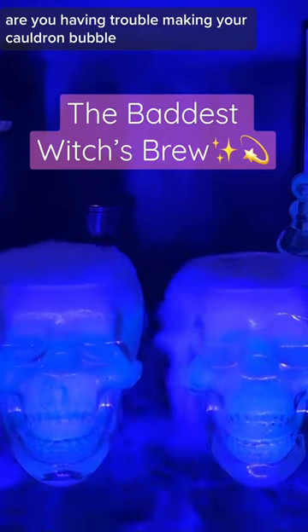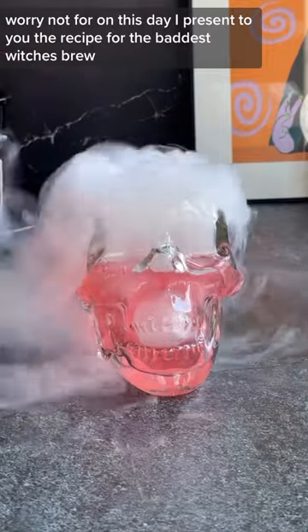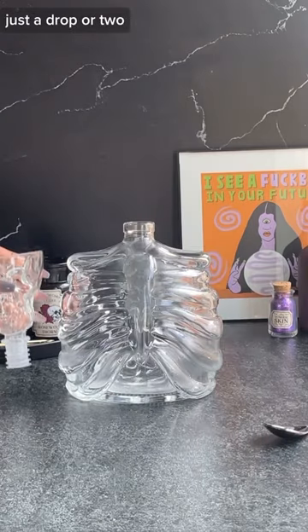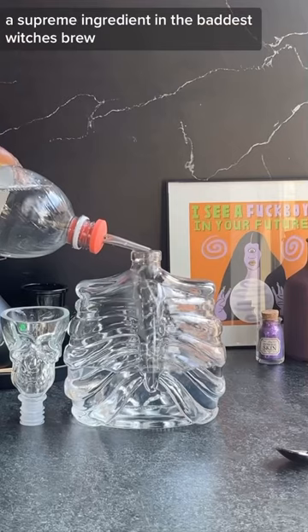Are you having trouble making your cauldron bubble? Worry not, for on this day I present to you the recipe for the baddest witch's brew. Begin with tonic water, just a drop or two — a supreme ingredient in the baddest witch's brew.